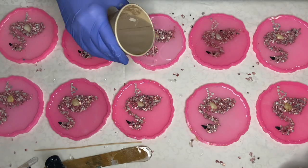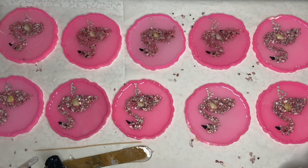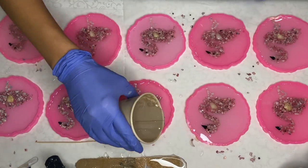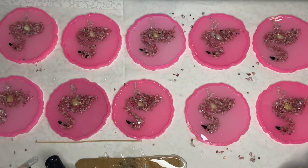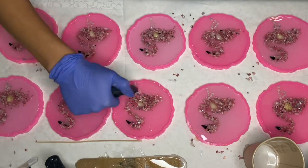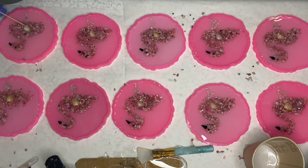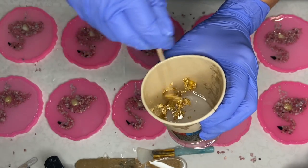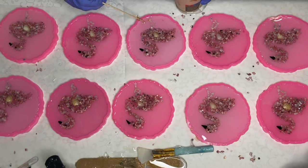If anything moves out of place, I just move it back with my wooden stick. I mixed together some gold leaf flakes in a very small amount of resin and carefully add it onto the bottom of the molds.